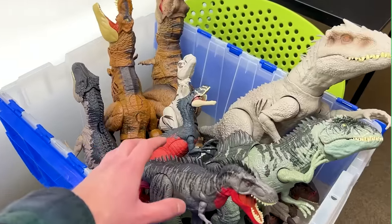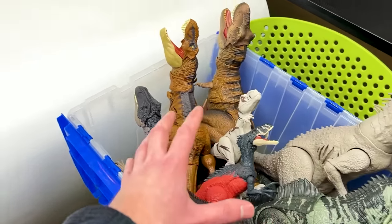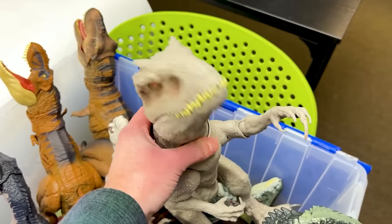Today we're going to be checking out a collection of some of my scariest carnivore dinosaurs from biggest to smallest, and we're going to be putting them up here to check them out side by side. So let's get started with the biggest one, the Indominus Rex.